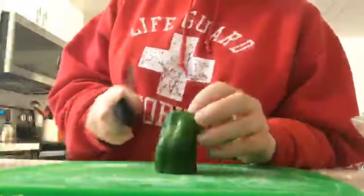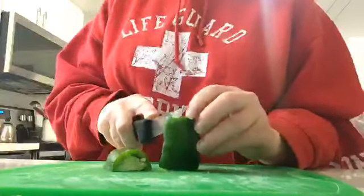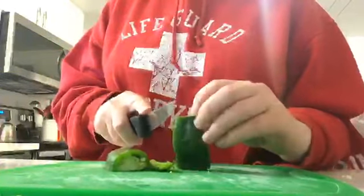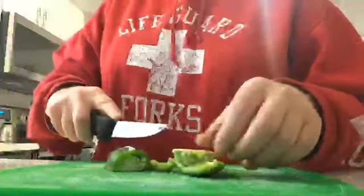You need to get — no, not a bigger knife. Never a bigger knife because then it's too big and I can't control it quite as well. This one has more control — it's almost like a paring knife.